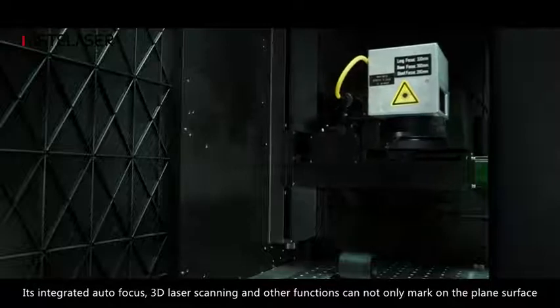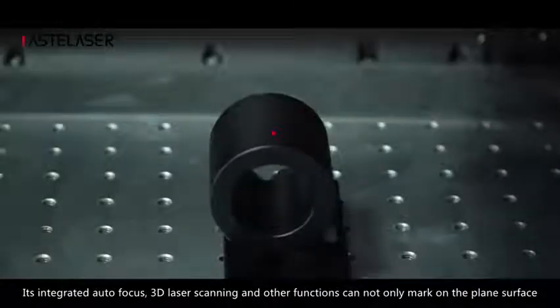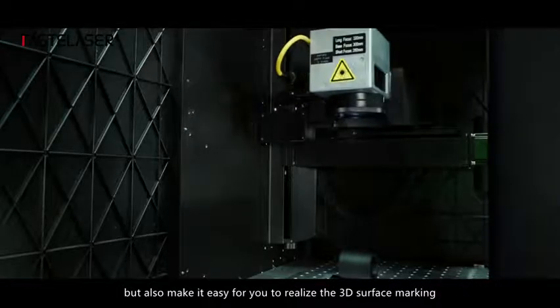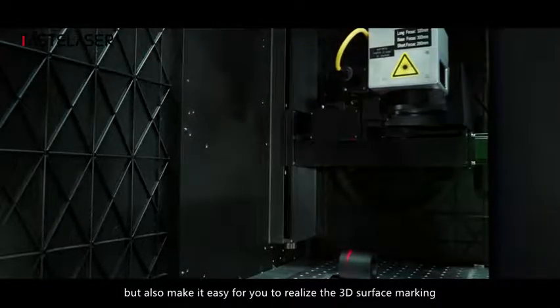As integrated out-of-focus and 3D laser scanning functions, it can not only mark on plain surfaces, but also make it easy for you to realize 3D surface marking.